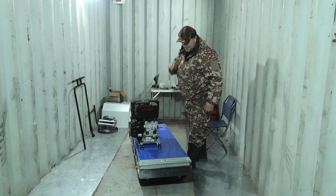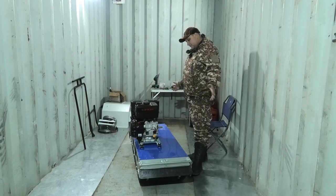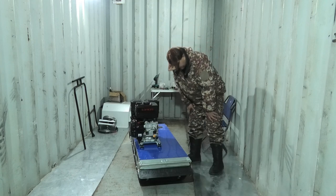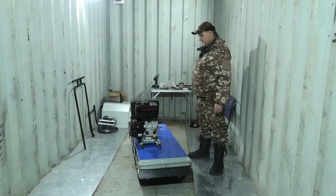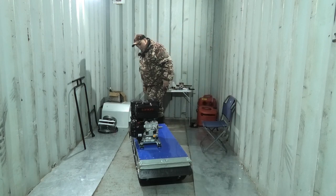Почему Ланчин поставил? Потому что порекомендовали. Никогда на них не ездил, ничего сказать пока не могу. Единственное, что у него есть — масляный фильтр и масляный насос. Значит, ресурс должен быть побольше.